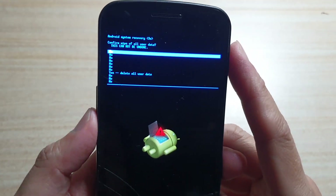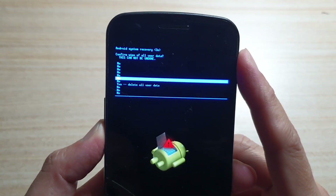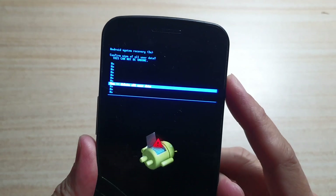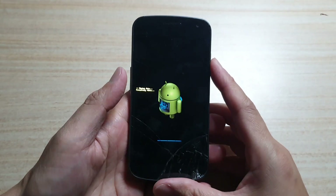Next, press the volume down key seven times — one, two, three, four, five, six, seven — until it says 'Yes, delete all user data.' Then press the power button to confirm, and that's it.